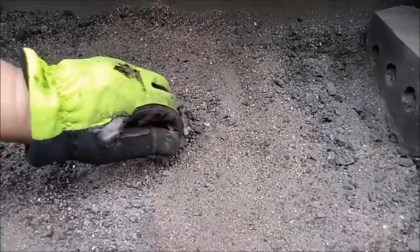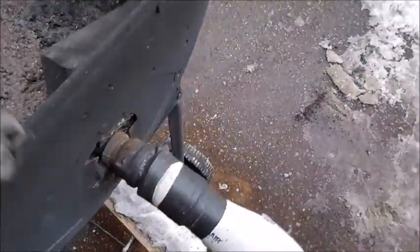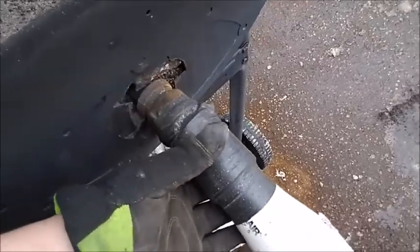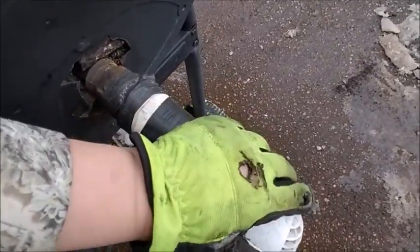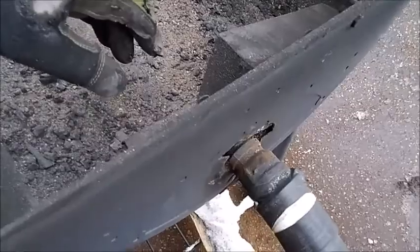Inside, all it is is a 90-degree elbow with a 12-inch section of three-quarter inch black pipe, then an adapter and some PVC tubing connected to a hair dryer. The hair dryer was nine or ten bucks, the 90-degree elbow was a buck fifty, and the tube is about two fifty.